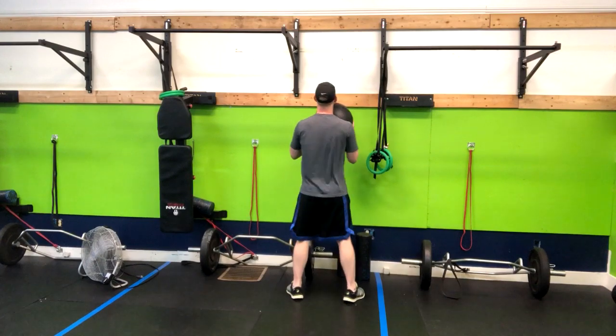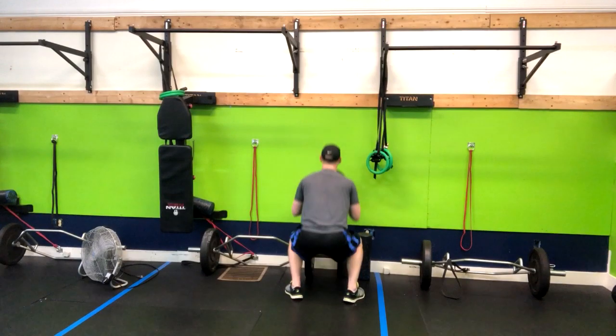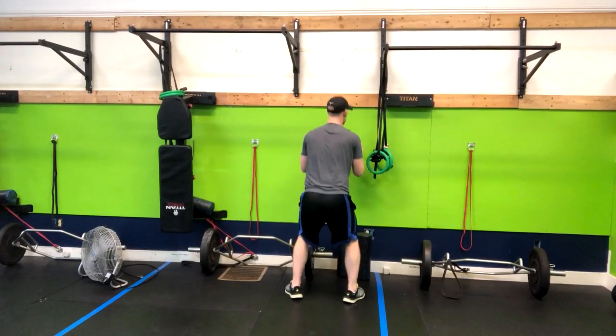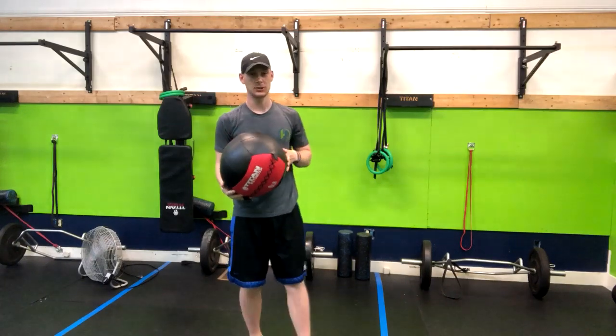So we'll go ahead and do a few. Sitting back, driving up, and inhaling, catching it softly and sitting back in the heels. That is how you do a wall ball.